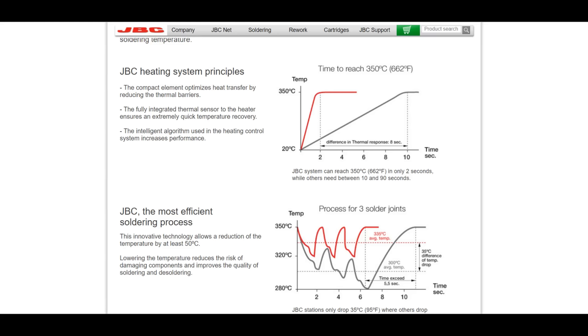JBC — and obviously this is advertising and propaganda a little bit — but JBC has a good little write-up on why this old system, this old technology, is not the best thing. You can see when you set a JBC station to 350°C, you get very low temperature drops and it recovers very quickly when you solder. Whereas when you use one of these older stations where the heating element is separate from the tip, you get a much worse drop in temperature.